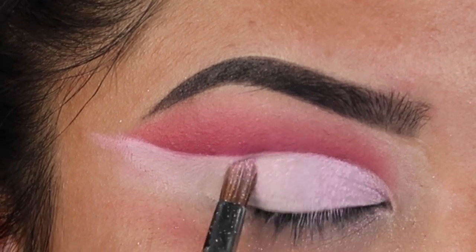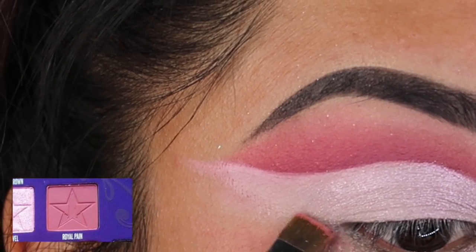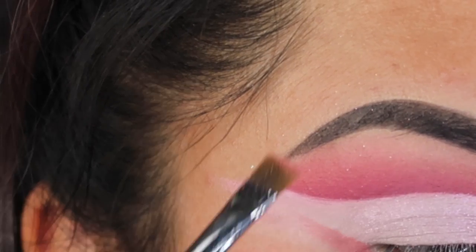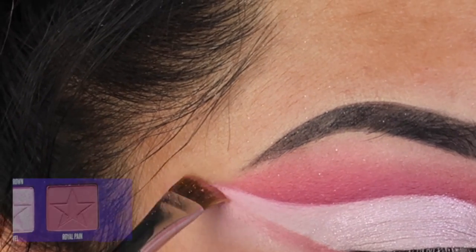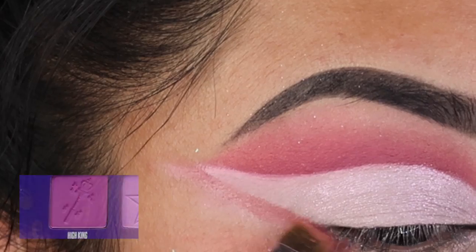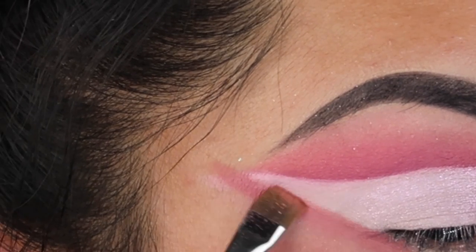Once you're done with that wet jewel shade, you're going to take a flat liner brush and create your liner. This is going to come from the bottom part of your eyelid and connect the dots — that's all you have to do. Then you're going to mimic the exact same thing on the bottom that you did on the top: apply Royal Paint, then Bleeding Heart, and then High King. You're going to use different brushes every single time but the same type of brush. For High King, you want to go in with a smaller brush.